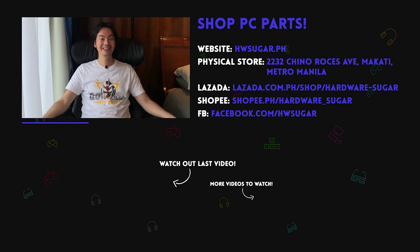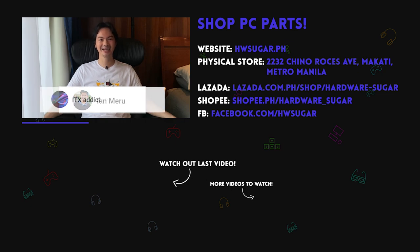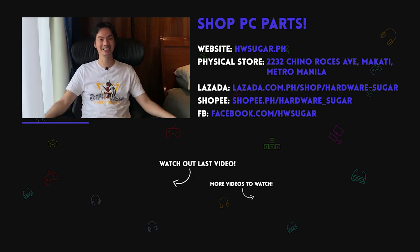And thank you to our top fans — just kidding. Thank you to Leah Magnaye, Ian Meru, ITX Addict, John Ruben Ocha, Christian Espinosa, and Rafael James. Thank you for supporting the channel.